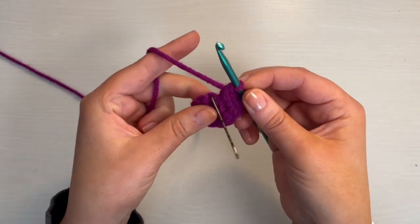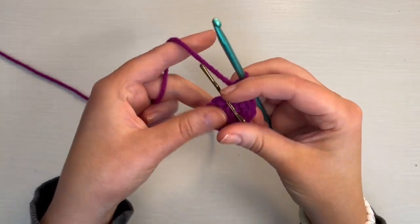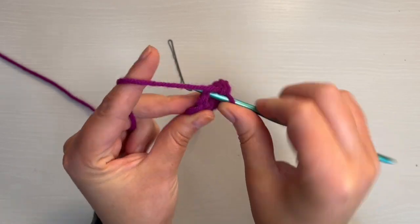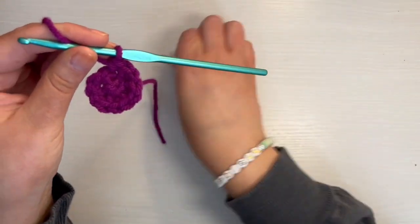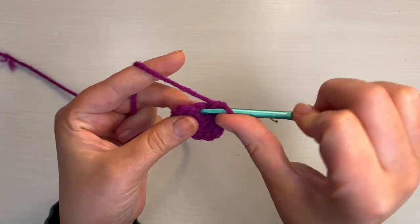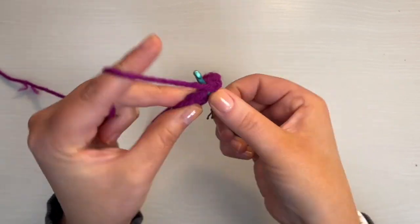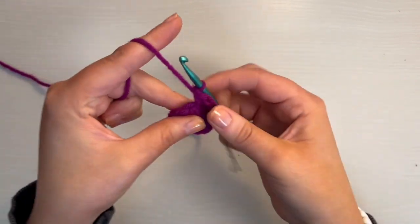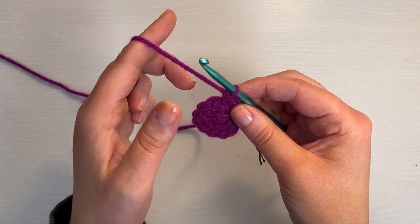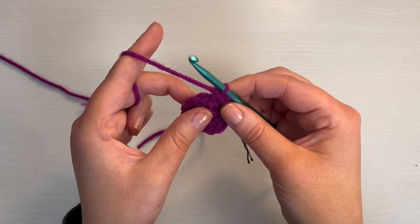We're at the end of round two. Now we need to take out our stitch marker. Into that stitch you're going to do a single crochet, then mark the stitch. Then you're going to do an increase in the next stitch. We're going to repeat that pattern all the way around: single crochet, single crochet increase, and keep going until you have 18 stitches.